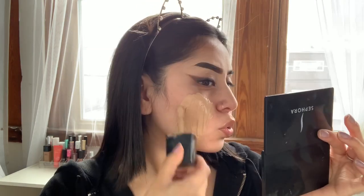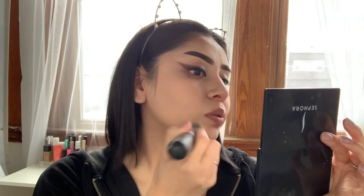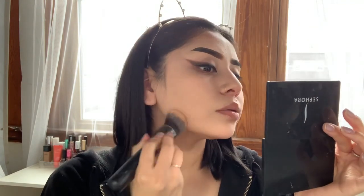Now that the eye makeup is done, I'm going to go ahead and do my face makeup on camera, just to speed things up a little bit. I'm going with my Wet n Wild foundation in the color Bronze Beige, using my Morphe M439 buffing brush to blend it out. My foundation is on, so now I'm going in with my e.l.f. 16 Hour Camo Concealer in the color Light Beige.